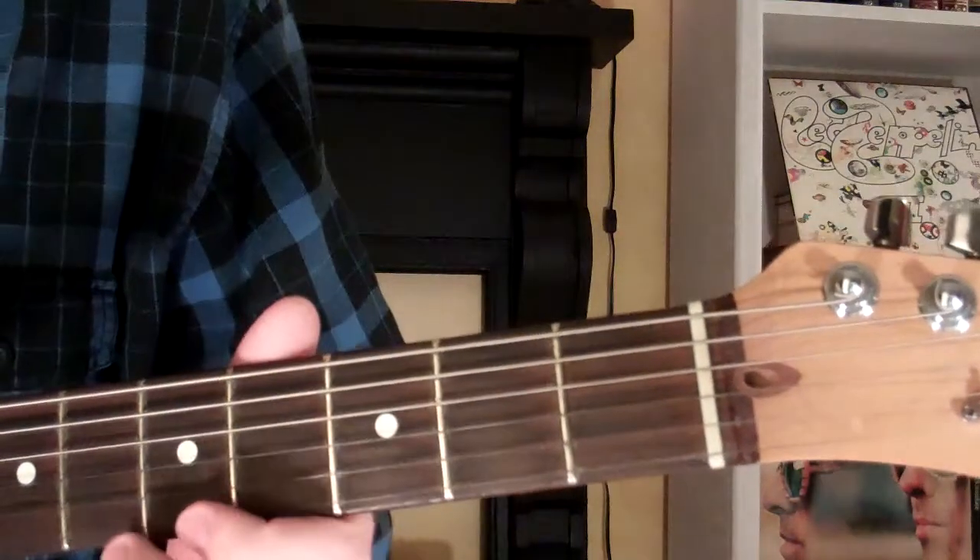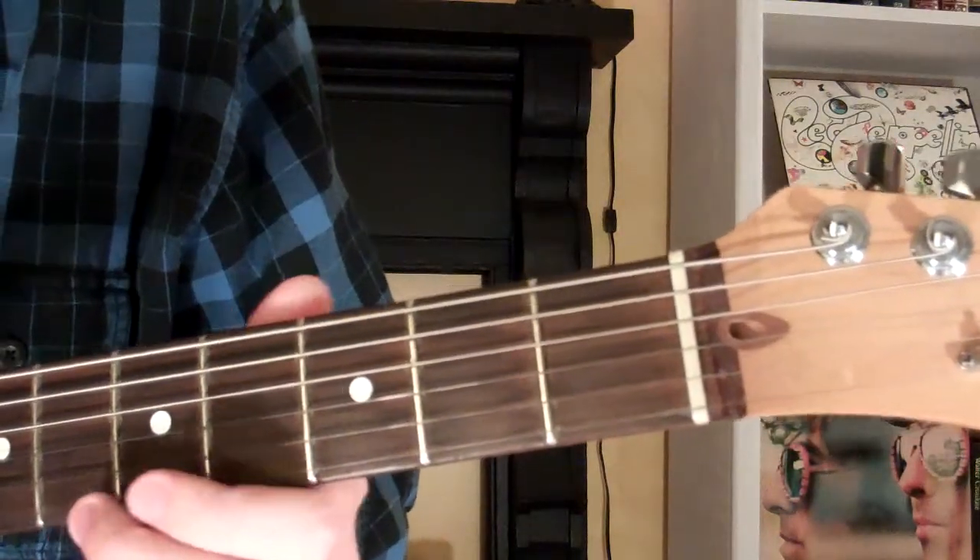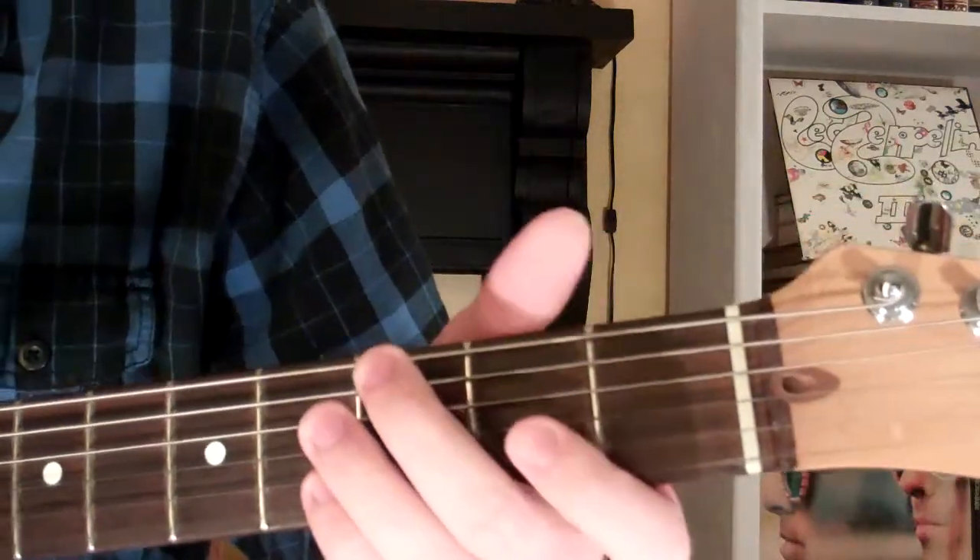Here's how you play the E minor pentatonic scale on the guitar. It looks and sounds like this.